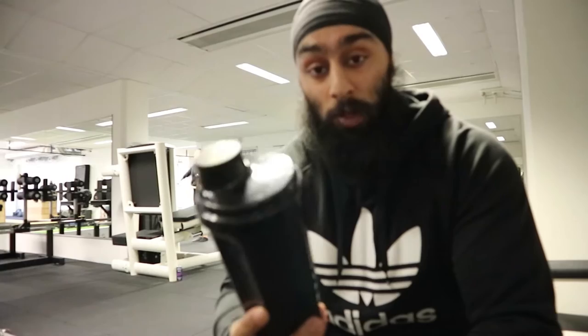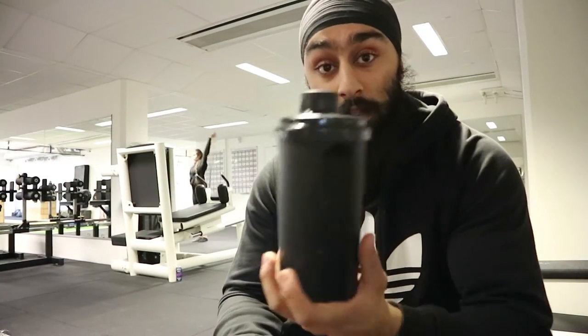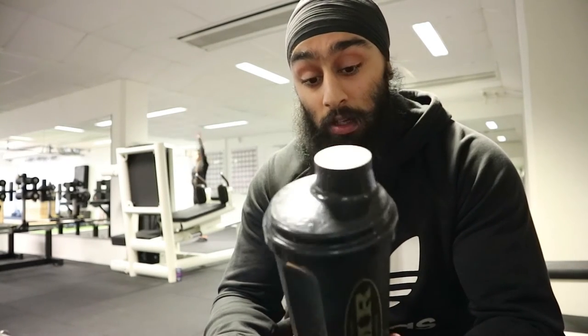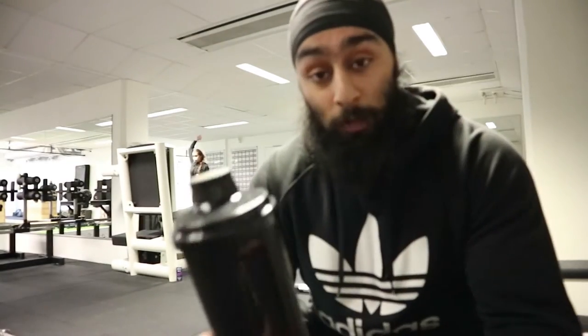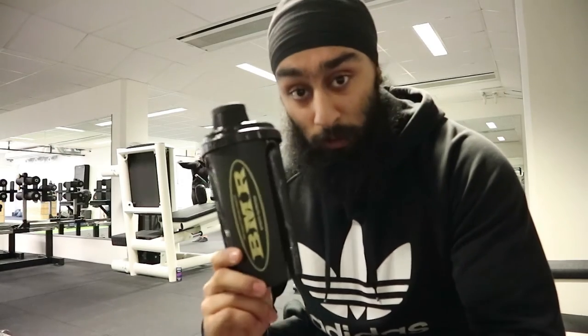Something I drink always during my warm-up before training is BCAAs. This is one scoop of BCAAs, and that's something I recommend everyone to do. I'll go through the benefits in another video, but for now look it up — there's plenty of information on the internet. Yeah, start with it.